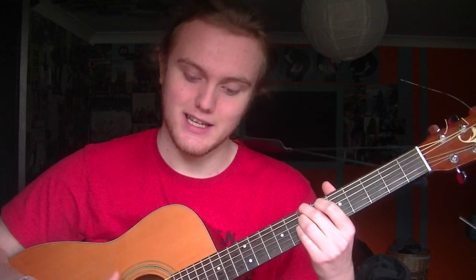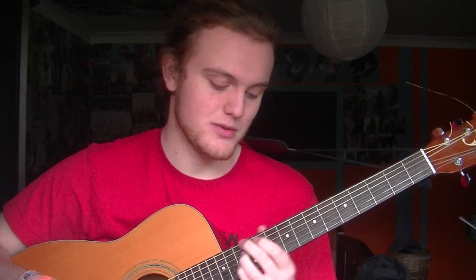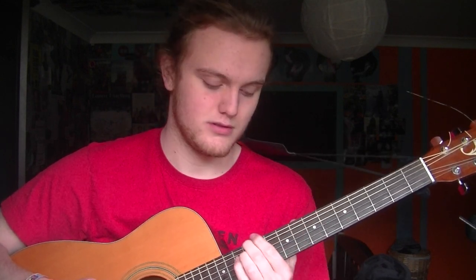Then you do straight five frets on the same strings, then up to straight sevens, then there's a slide on the low D string up to 12 from seven, then back to zero. That's the intro.